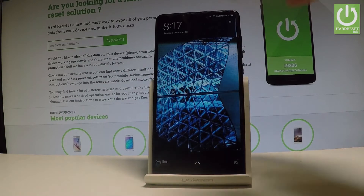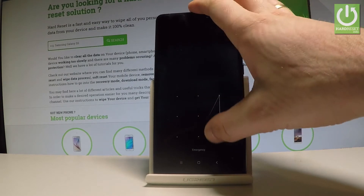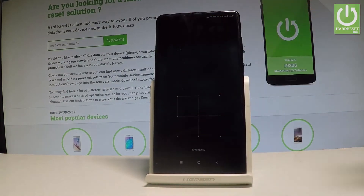Here I have the Xiaomi Mi Mix 2. Let me show you how to accomplish the hard reset operation on this device, and how to bypass pattern or password protection on this smartphone.